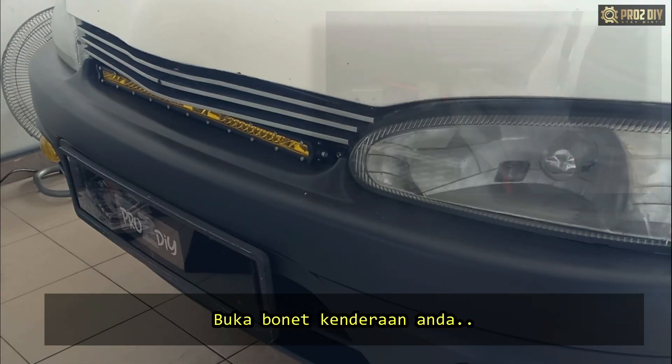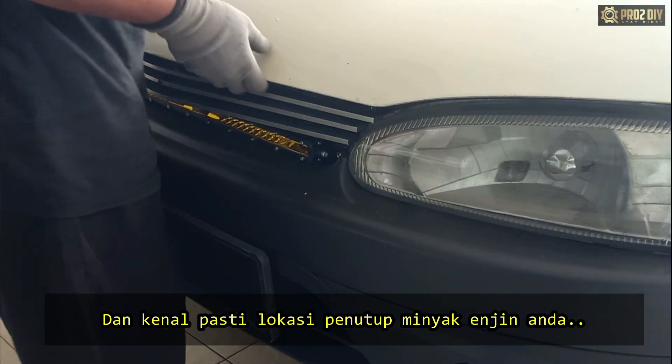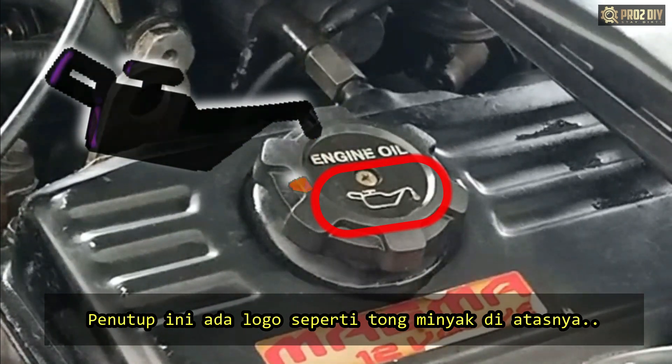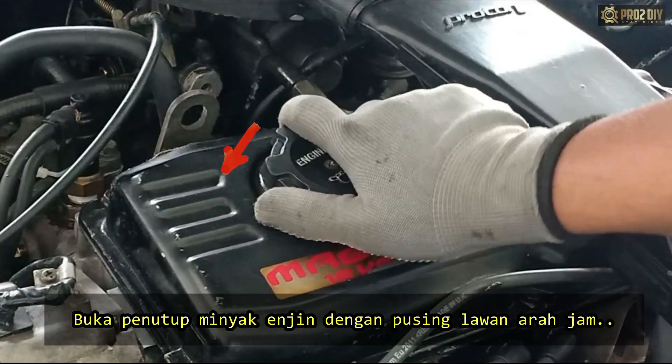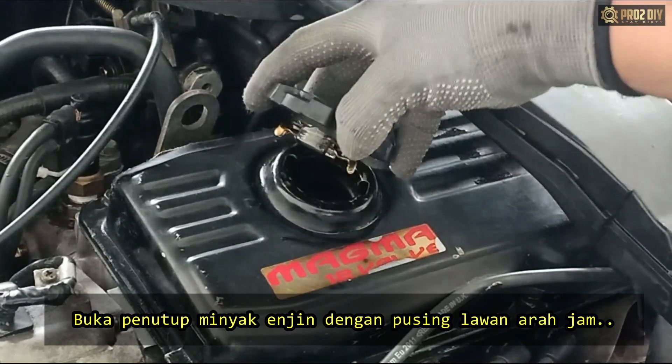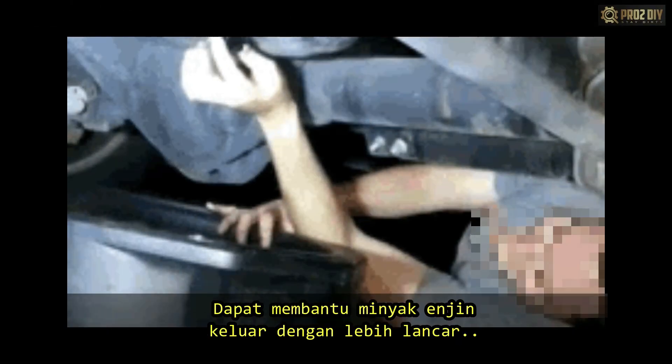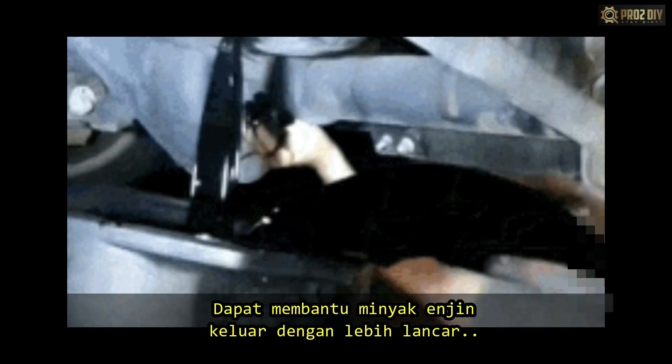Next, open the hood and locate your oil fill cap on top of the engine. Usually the oil cap has an oil can symbol on it. Remove the engine oil cap by turning counterclockwise. This will allow the oil to drain out quickly, since it has airflow both above and below it.